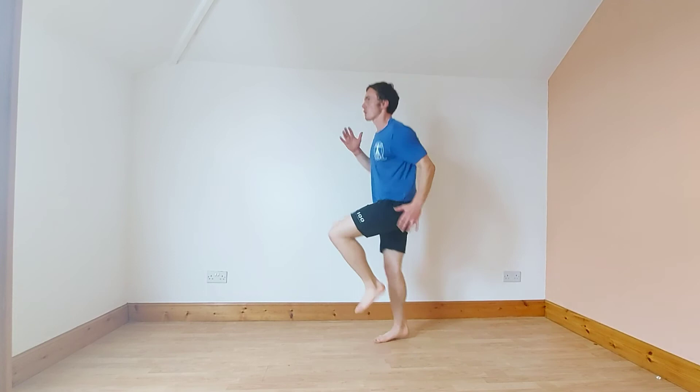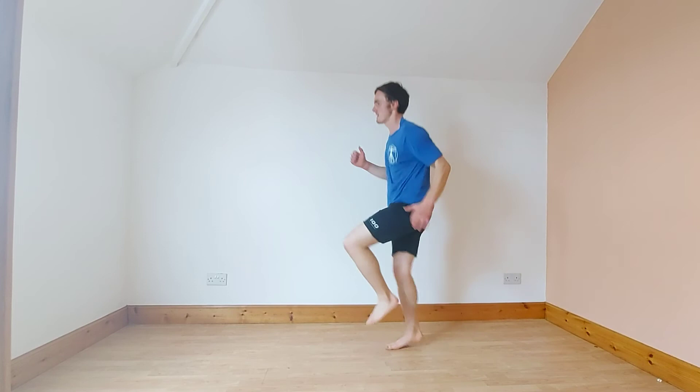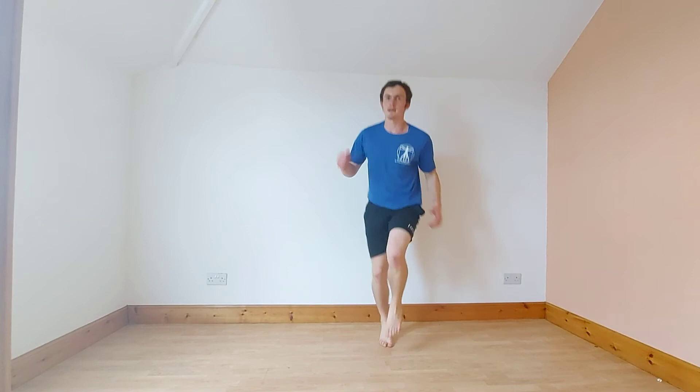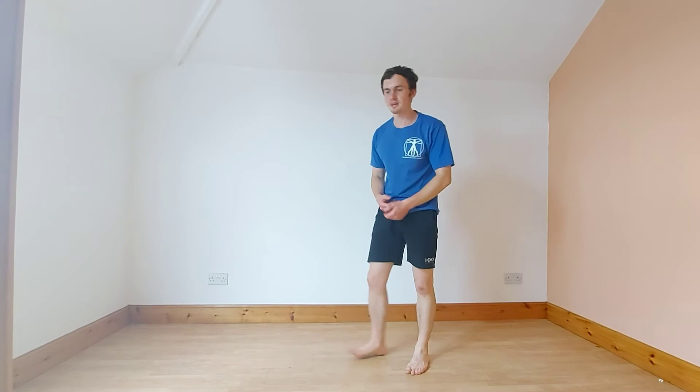Knees up, chest up, core tight, head facing forward. We're going into plank now — a wee breather from the cardio.